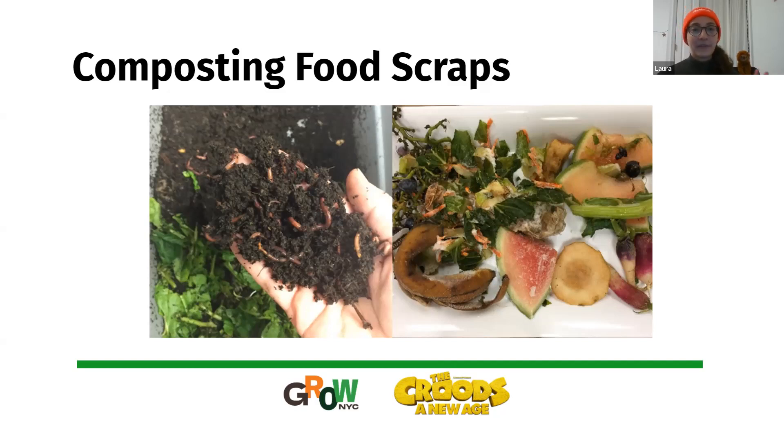Instead of going to a landfill, your food scraps create a beautiful rich material you can use to grow even more food. Also, if you look at the food scraps in the picture, they look a little frosty — that's because they were in the freezer. Freezing your scraps will often take care of uninvited guests in your compost heap and also cuts back on some of the smell that people are afraid of. If you want to learn more about composting, we have more resources available for you.